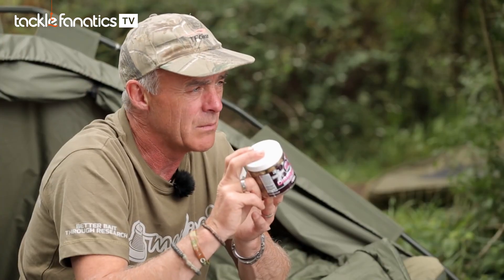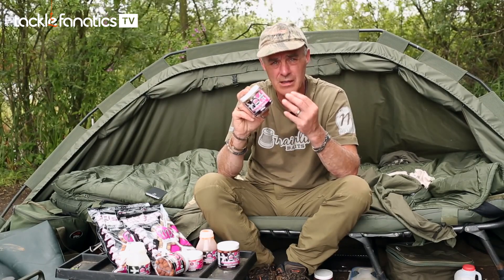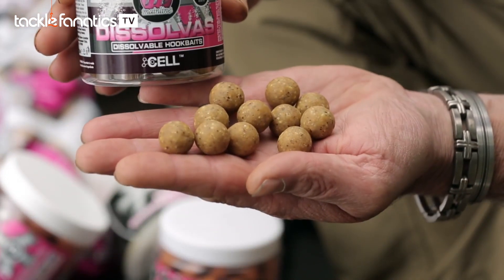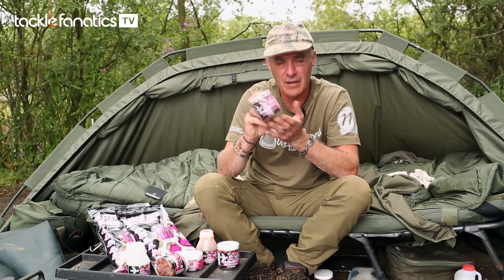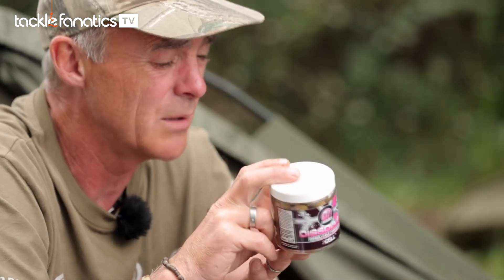The idea behind them — if you've got a feeding situation, you've got fish in the swim already feeding and you don't want to put a fresh boilie out there, you want something that's going to emulate a boilie that's been out there for a little while, if you've got quite crafty, quite cute fish. These are ideal for that. In a short space of time they're starting to break down, giving off a lot of signals, and just might be that little edge you need to fool the extra wary carp.